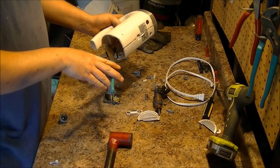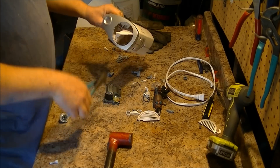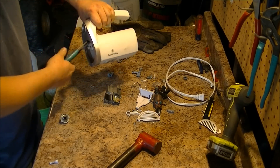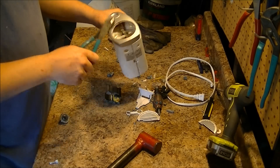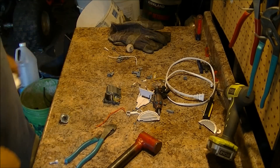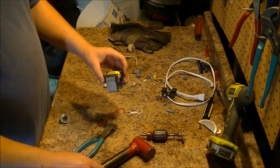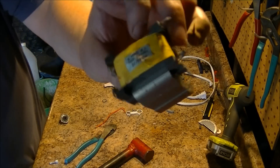A couple of little wires in here. That's about it. I got some plastic to recycle, electric motor. Looks like I can get the copper out of that.